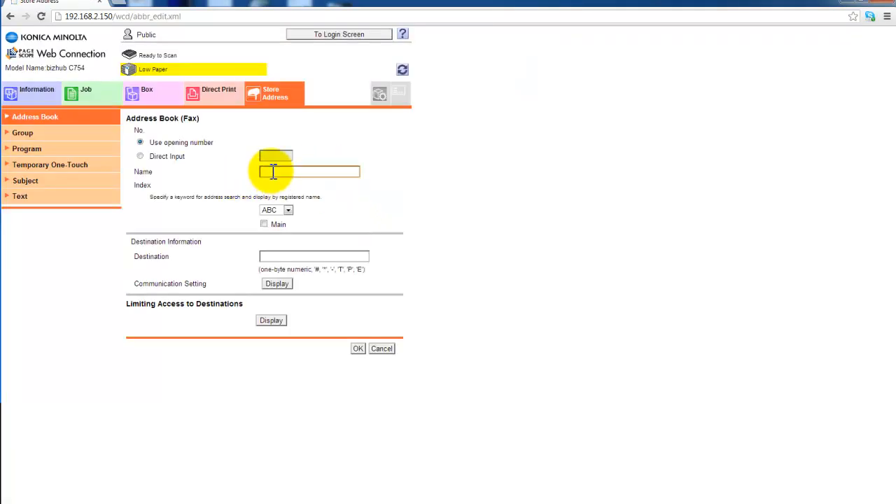All you need to enter the new fax number in the address book is a name. I'm going to call that something — that's just the name of the button. I'm going to check the main checkbox to make it a favorite on my scan menu on the BSUB, and the destination here is the full fax number. In this case I just enter the fax number straight into this destination box here, and OK.